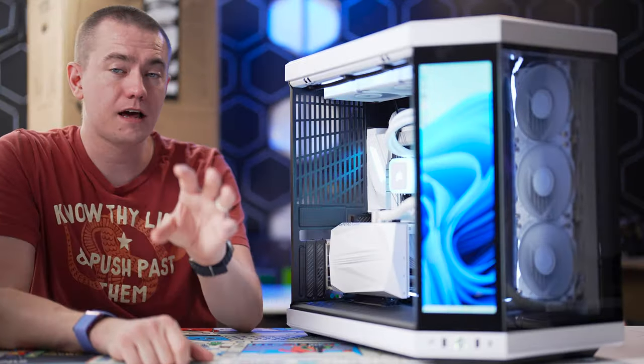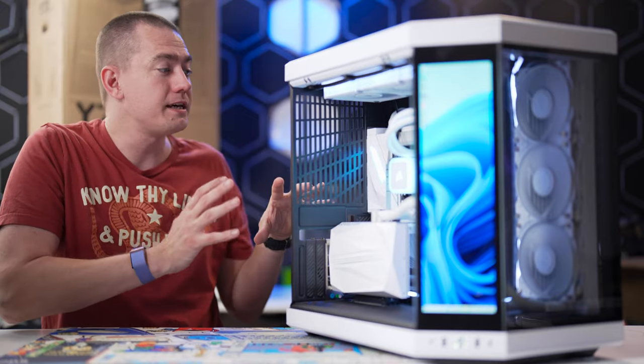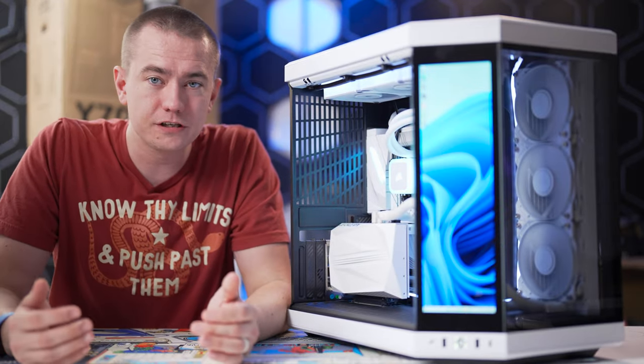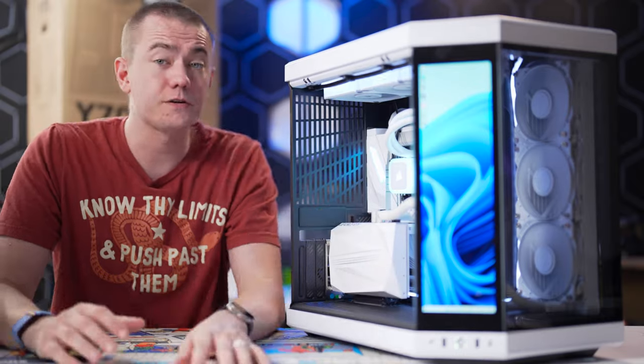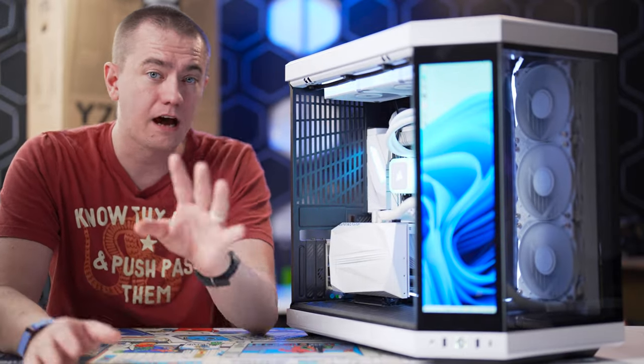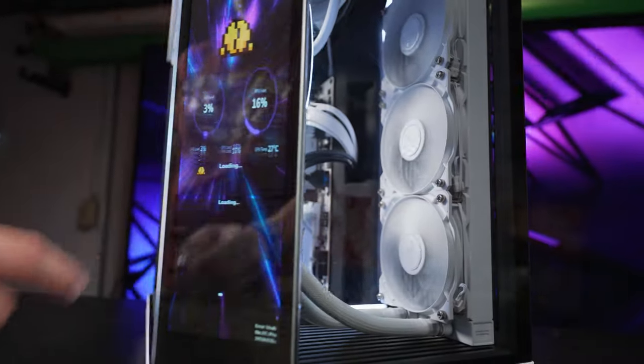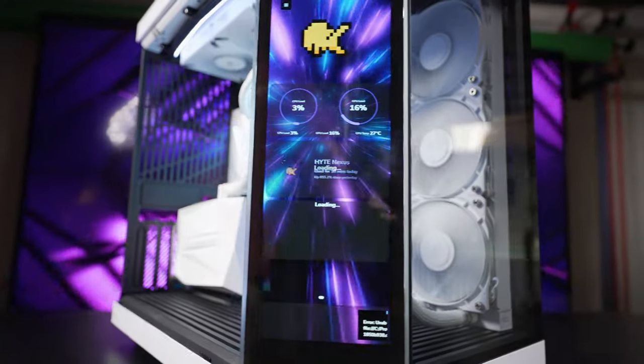One of the things that a lot of people ask when they first see the Y70 Touch, especially when we did our live stream build of this PC, was: is this just the Y60 but with the touchscreen? The answer is that they are very similar — they are siblings in Hyte's case lineup — but the Y70 is actually bigger and does include the touchscreen.